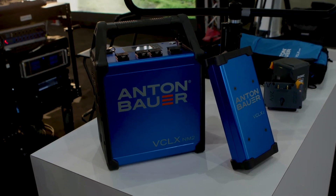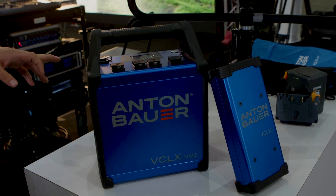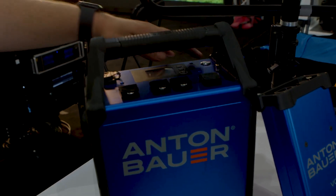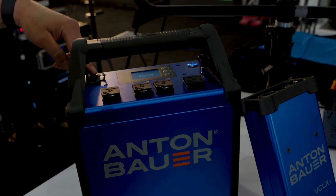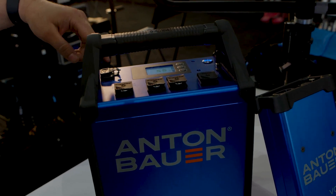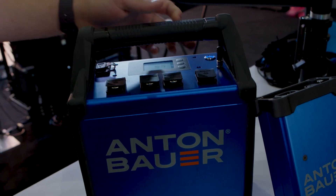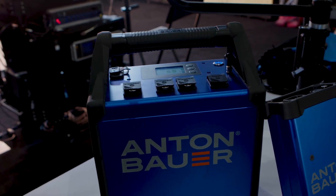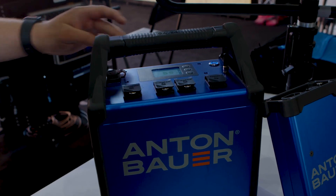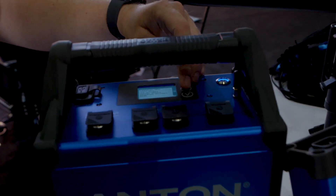This is our new and improved Cine VCLX NM2. We've made a couple of changes here — nice new extruded aluminum, simplified charging. It's now just an IEC into the power supply and a 3-pin XLR into the charging input. It'll give you 14, 26, or 48-volt output, and it's waterproof up to about 8.5 inches, right up to the very top where the outputs are.